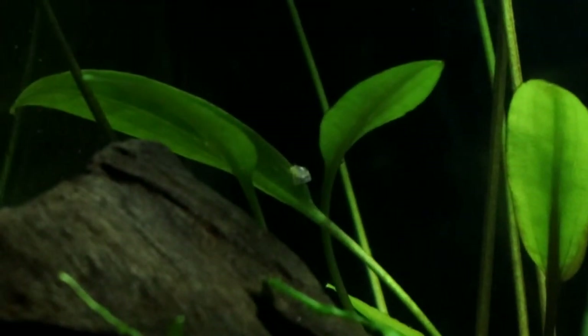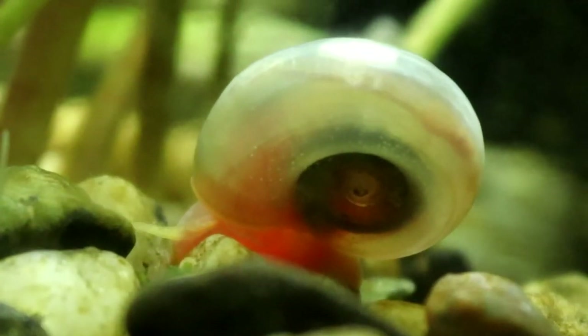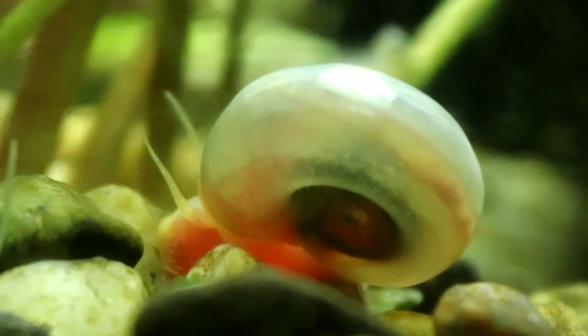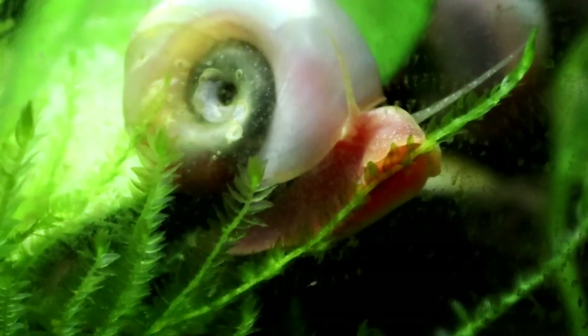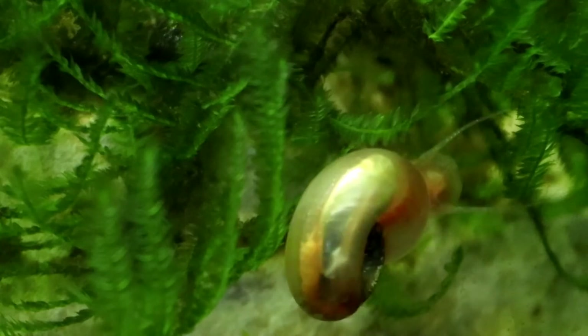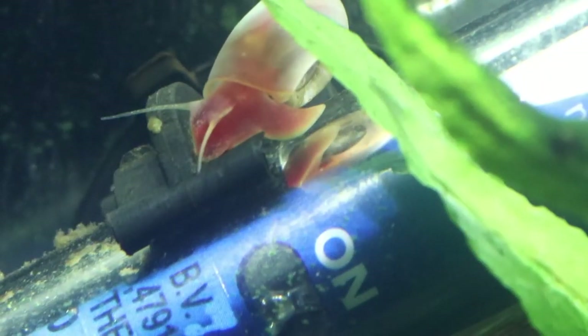Ramshorn snails are prolific in the extreme, and so you tend to hear the same stories over and over about people's experiences with them. They say they bought two snails and ended up with literally a thousand a couple of months down the line. This is why a lot of people claim Ramshorns are a pest or a vermin in tanks and something you should avoid — they have the ability to have this massive population boom when there's plenty of food around.